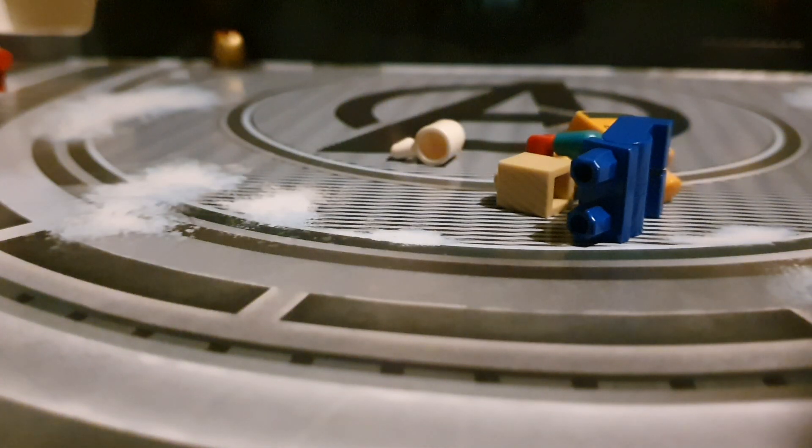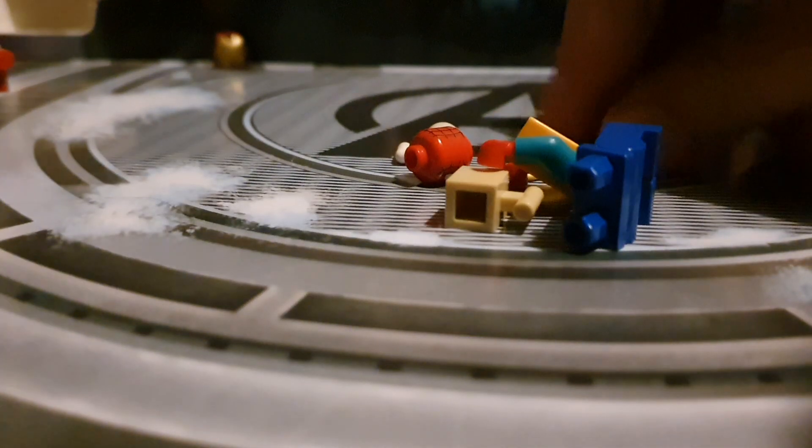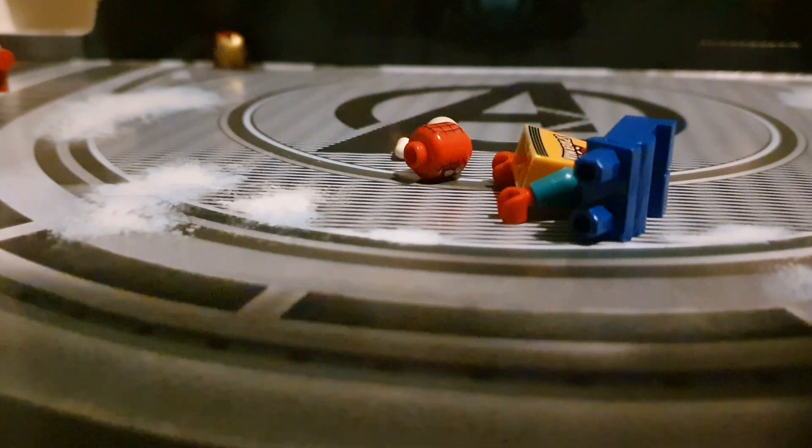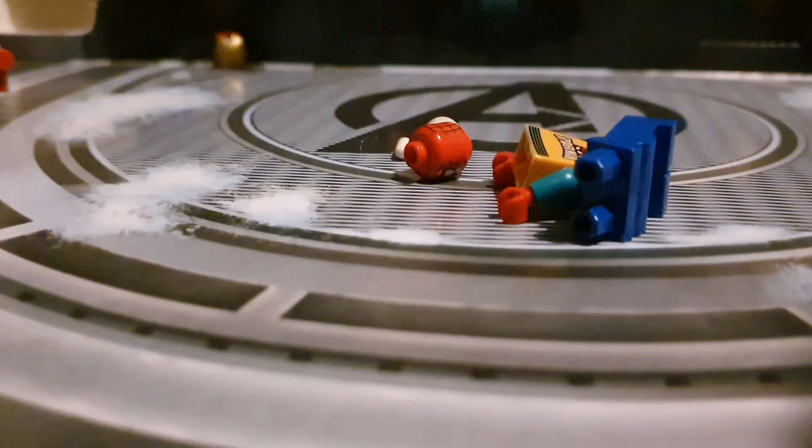Oh, she's going on a roll! So we have this and this — okay, so that's that.